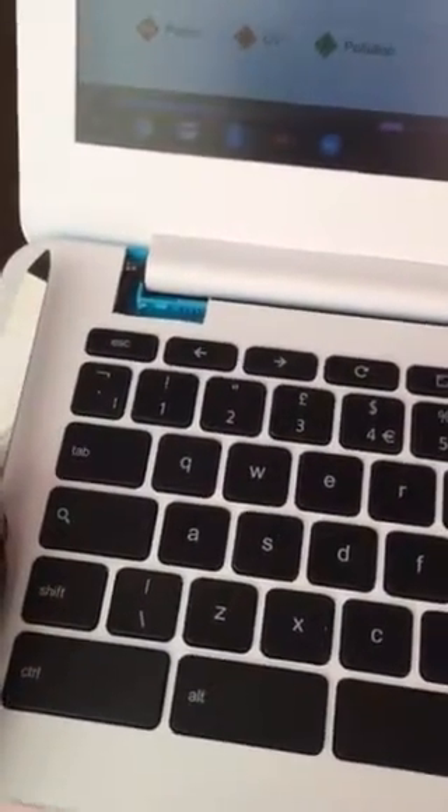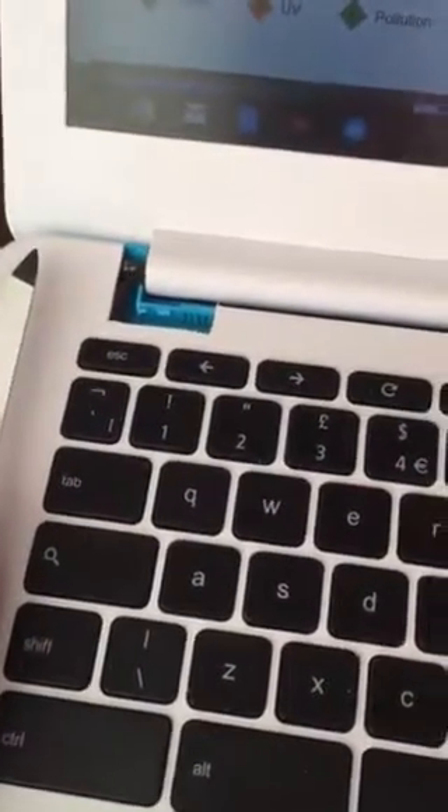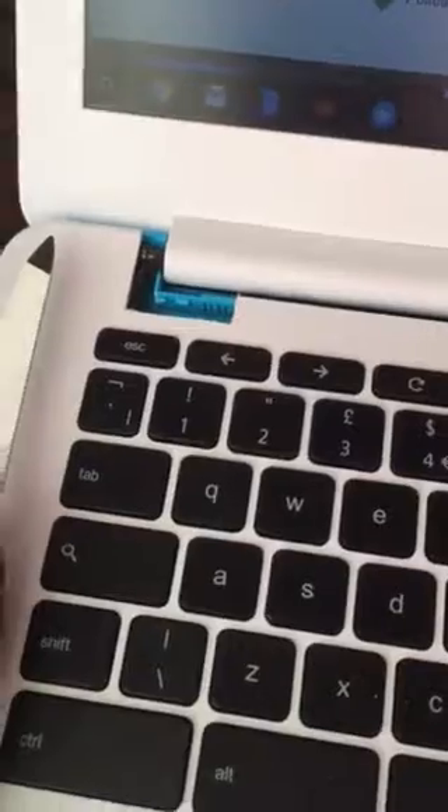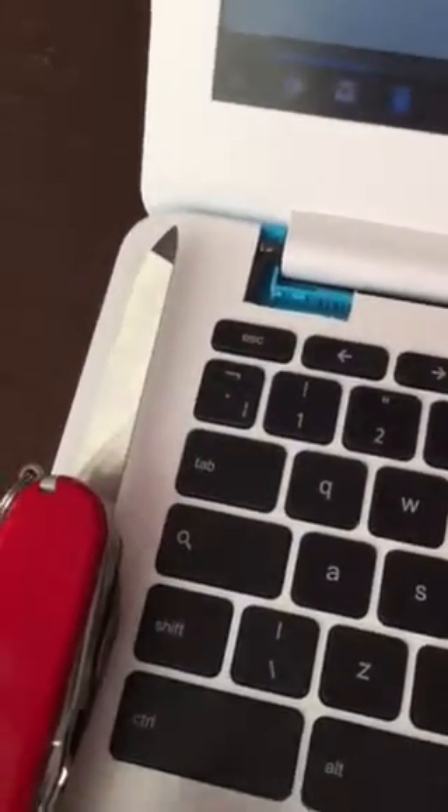This is a bit of a last resort. The easiest way to fix the problem temporarily is to follow other videos on YouTube on taking this laptop apart and basically just fiddle with the position of this cable here. That gets you a few months each time you do it.